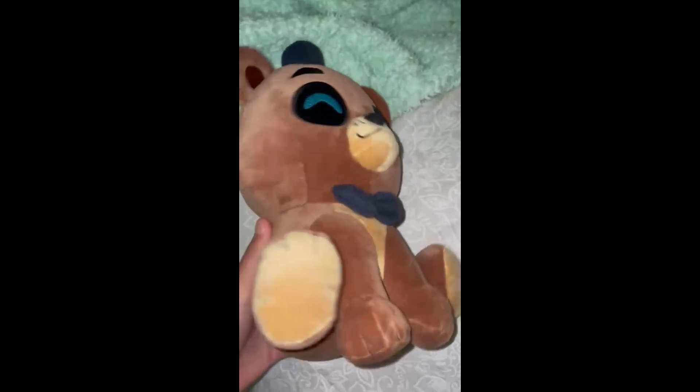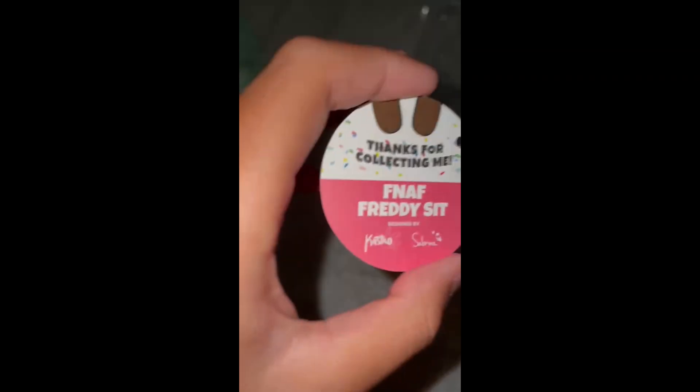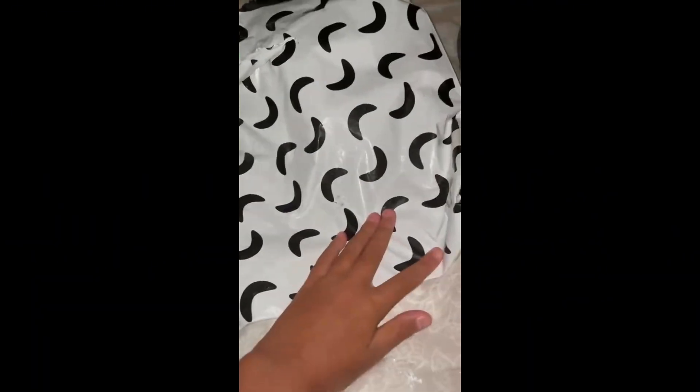Unless it was just a mistake, but whatever — it's a bigger plush. The tag says 'Thank you for collecting me' and that stuff. Now let's get on to the bag that it came in. It came in this bag — and then this was the bag that Freddy actually came in.